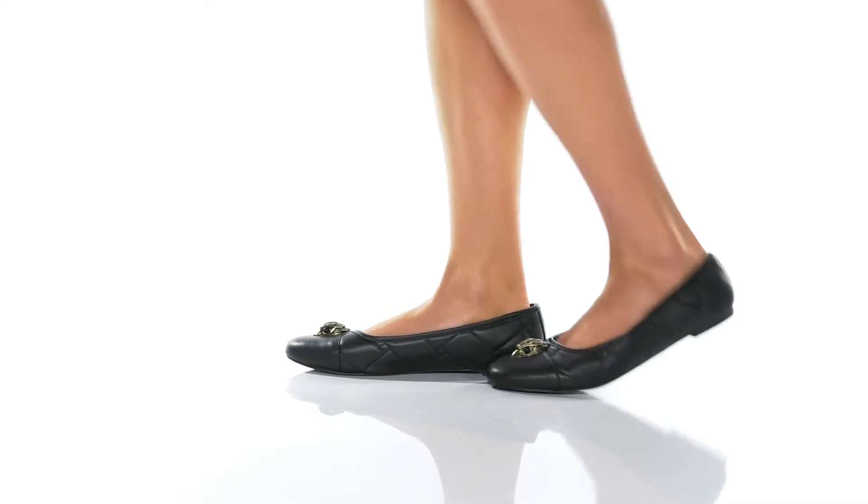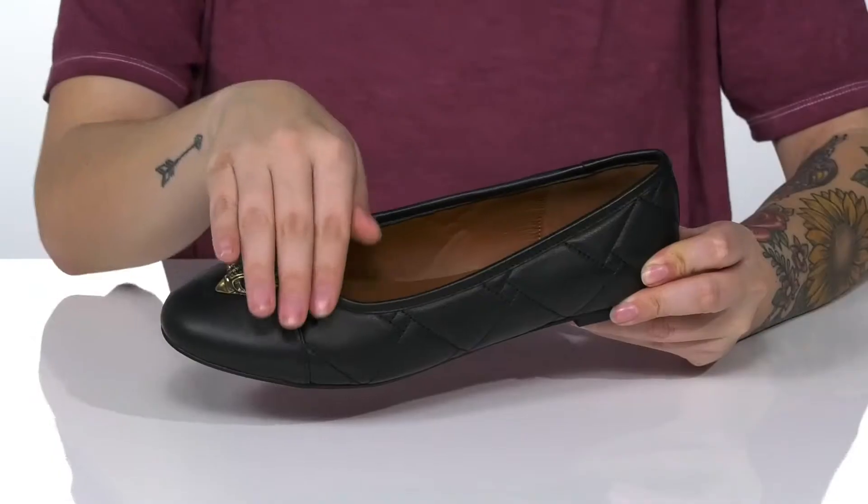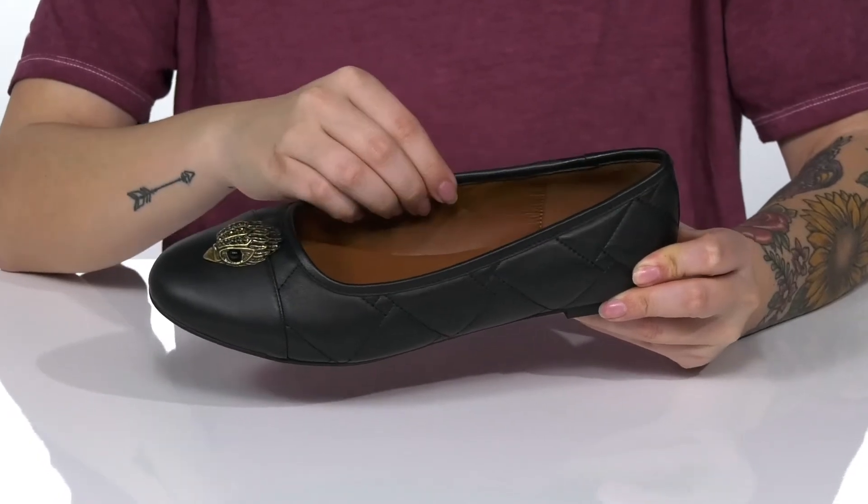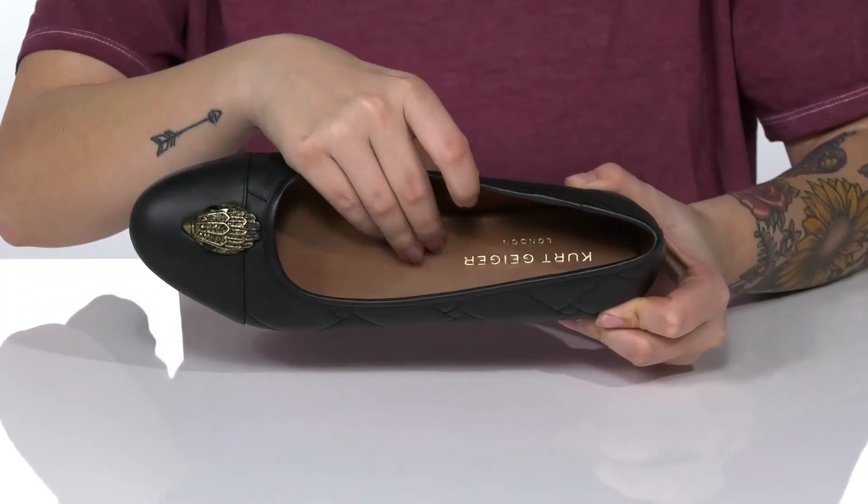Add some style to your wardrobe in these slip-on shoes. They have a leather upper with a bird hardware detailing on top, a smooth synthetic inner lining, and a lightly cushioned footbed.